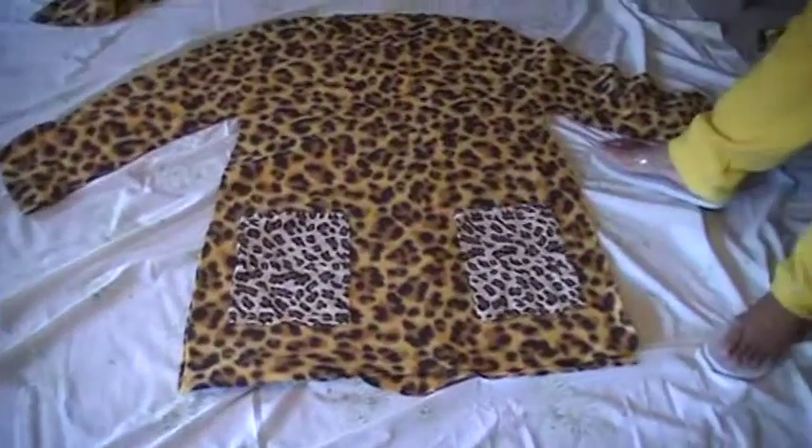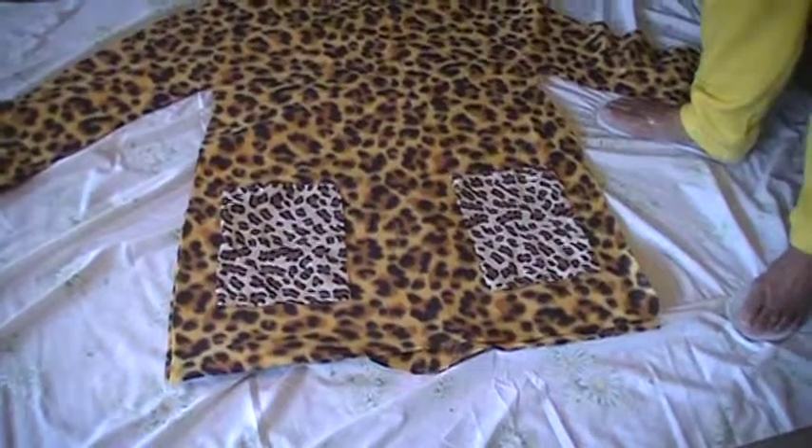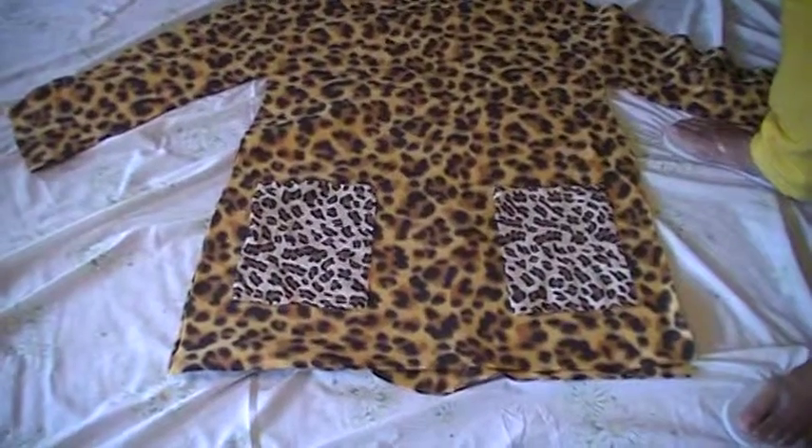I measured nothing. I'm just eyeballing it — look at that. That looks good to me. Look good to you, camera person? She's nodding. The dog thinks it's good too — he's not even walking on it, so he must think it's cool.